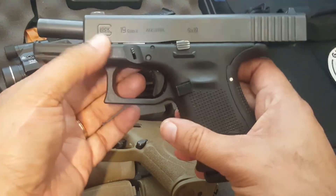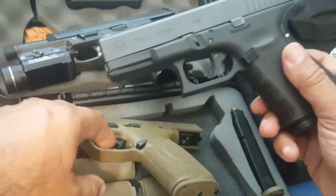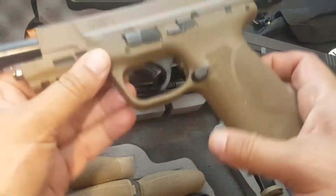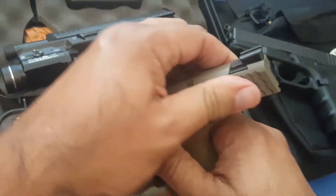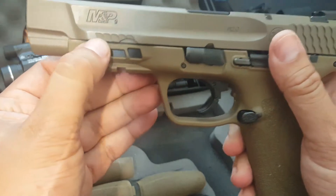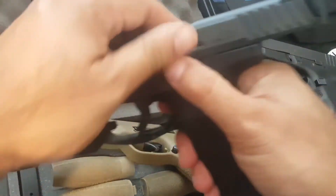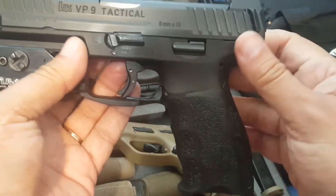Some weapons do not come with any slide serrations, and that's actually fine with me — I actually prefer that, but not always. I'll explain that in a minute. Some come with some slide serrations, as you can see here, and some come with lots of front slide serrations.